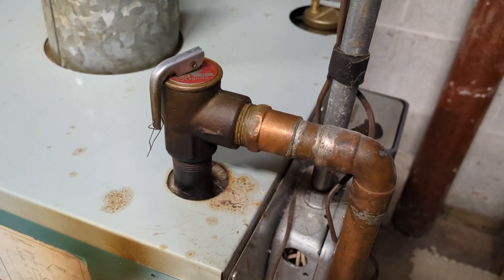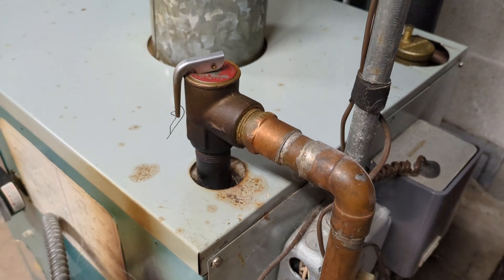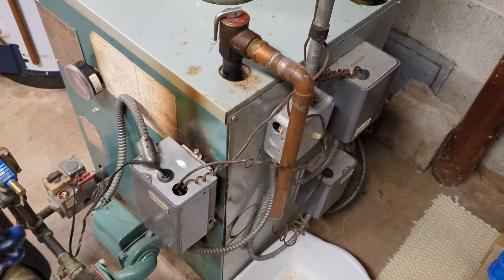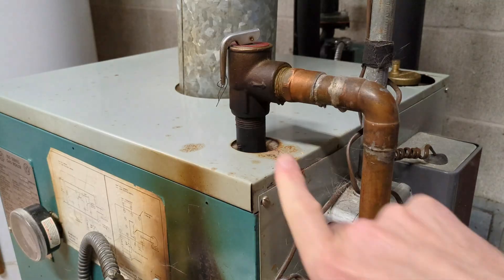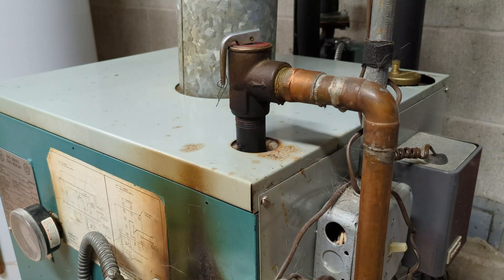Here's the pressure relief valve, also sometimes called a safety relief valve. It's the most important component of the system in terms of protecting all of your other components from potential high pressure. It's got an arrow here indicating the direction of water — if this drains, it's always going to drain out. Make sure you install it in the correct orientation.